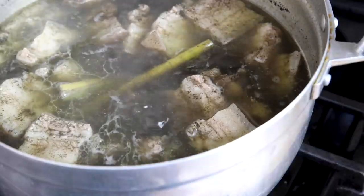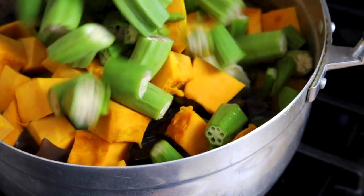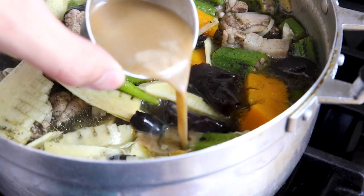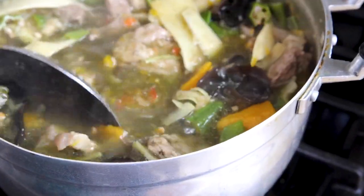The broth has been simmering for 20 minutes. Add the wood ear mushrooms, cooked bamboo, cubed kabocha squash, and okra, and let it simmer for about 10 minutes. Now to season and thicken the soup, add the fish sauce, padaek, and the sticky rice paste — that will really thicken it. Cook that off for about 10 minutes.